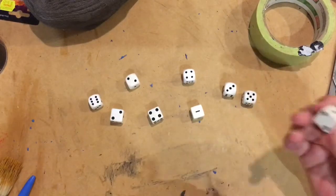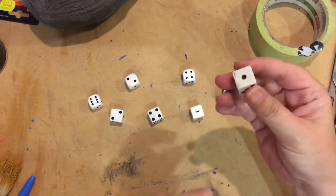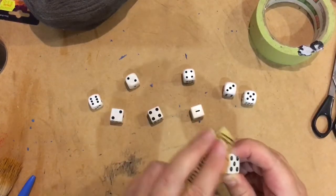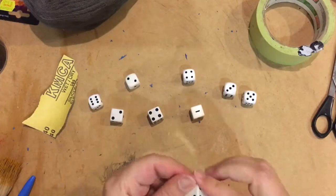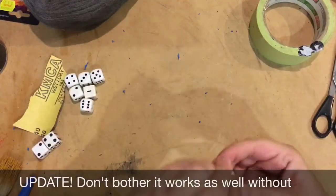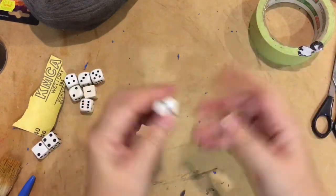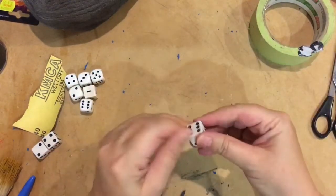I'm going to start by testing it and sanding off one die just to give a little bit of tooth on each side. Okay, so that one's done — a little tiny bit of tooth to it. You probably don't need to do that but it's just a test.